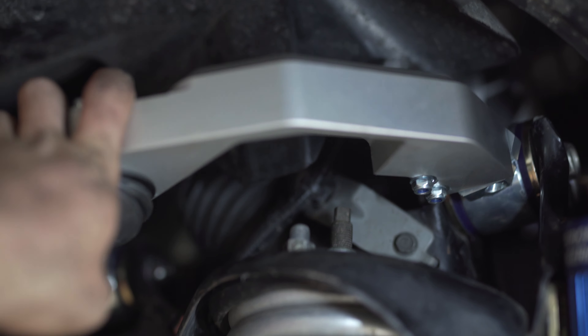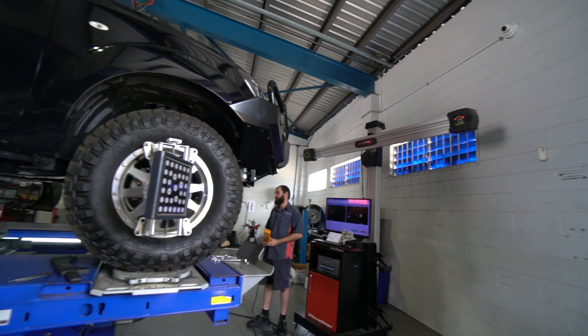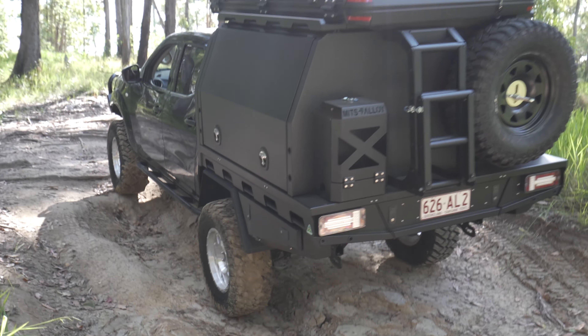The Billet Alloy Upper Control Arms are also used to provide better wheel alignment geometry by allowing greater camber and caster adjustment. This reduces unnecessary wear and tear on the suspension components, and uneven tyre wear becomes a thing of the past.